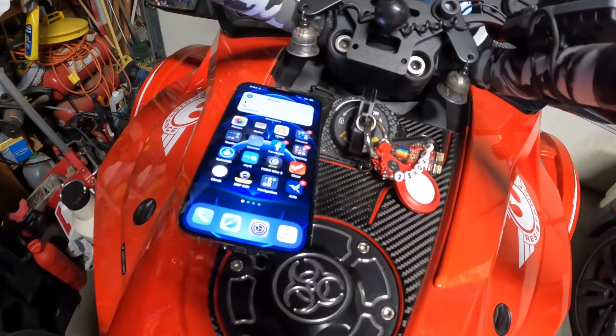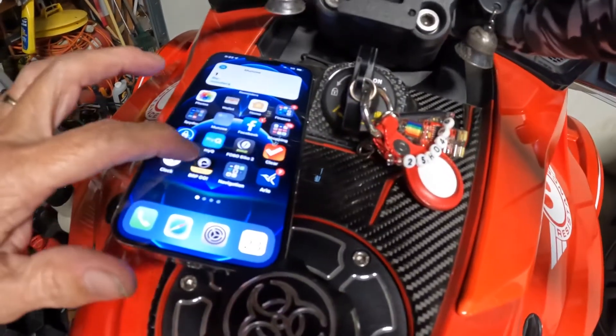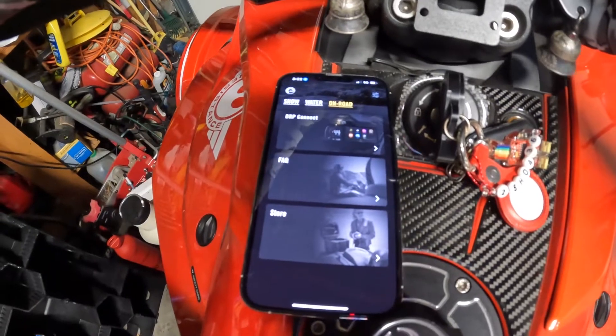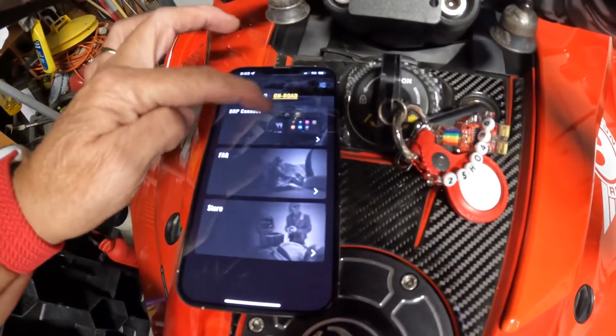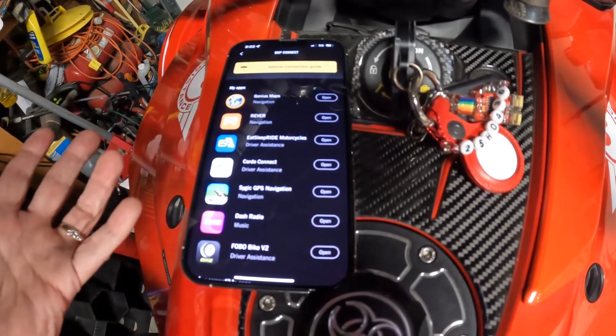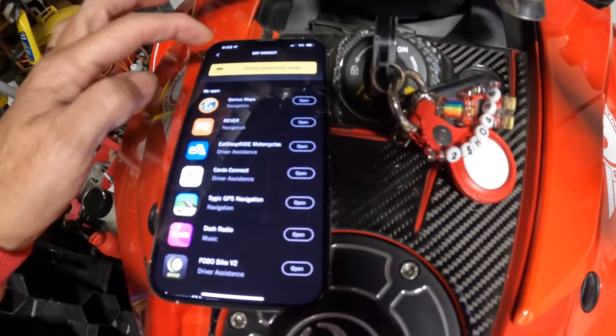This is going to be as simple as I can make it. With the BRP Go app, once you've downloaded it, you touch the particular vehicle that you're going to be using — in this case, the Can-Am Spyder.